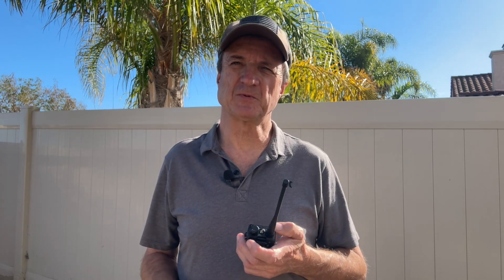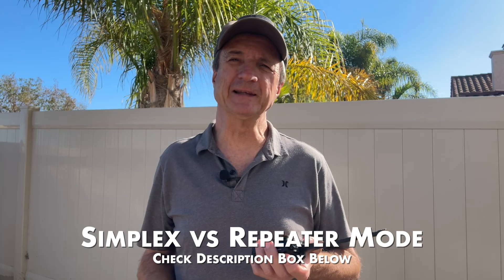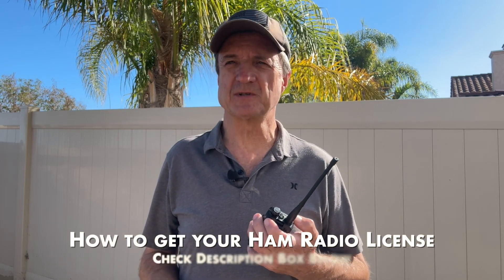Well, this was a very basic quick start tutorial to get you on the air quickly. If you want to better understand the difference between simplex versus repeater mode, I have another video where I explain it further — look in the description box below to find the link. If this video was helpful please give it a like so that others can find it too. I'll have other videos that go deeper into the radio so be sure to hit the subscribe button to get notified. If you're interested in getting a ham radio license, check the description section for details on how to do it — it's not hard and it can be priceless in a disaster. Until next time, 73.